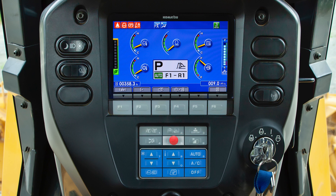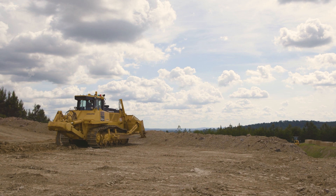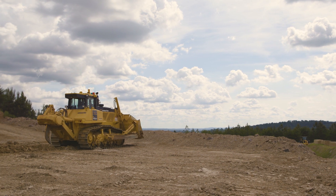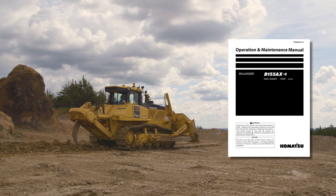The equipment automation switch allows the ripper to be automatically raised and stored when the machine travels in reverse. This feature can be customized by the operator. Please refer to the operation and maintenance manual for details.